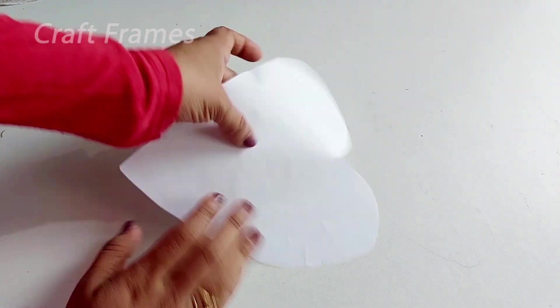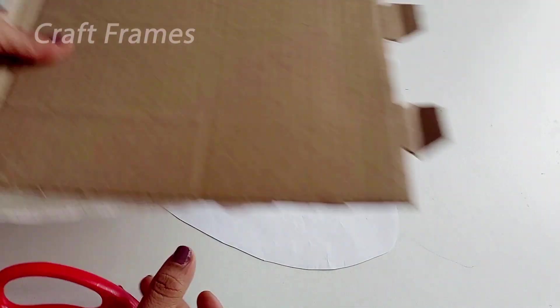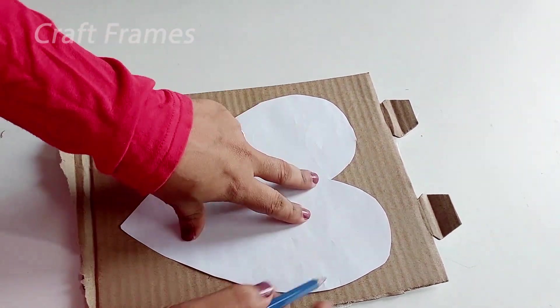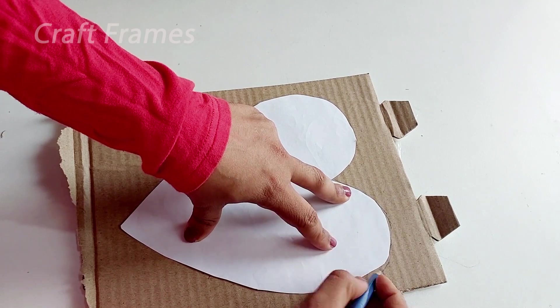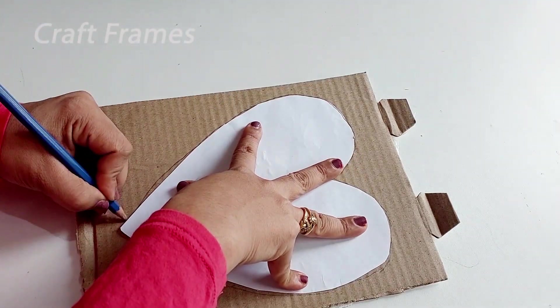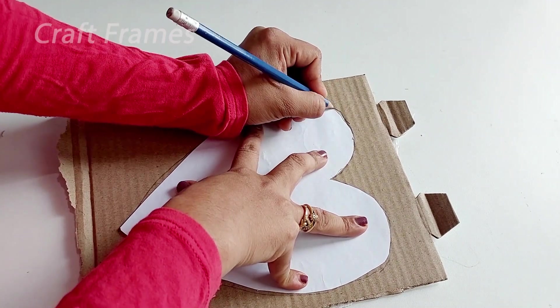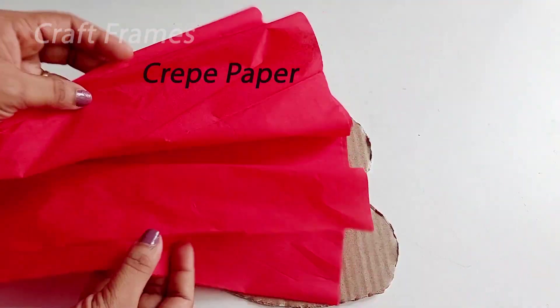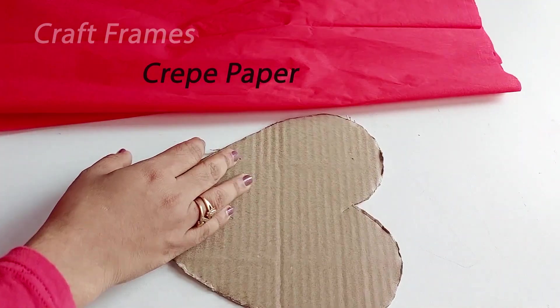We cut a white paper into a heart shape. This is a cardboard trace out. The cardboard is cut — the heart shape, small or large. We will use two red papers, cut into small pieces.